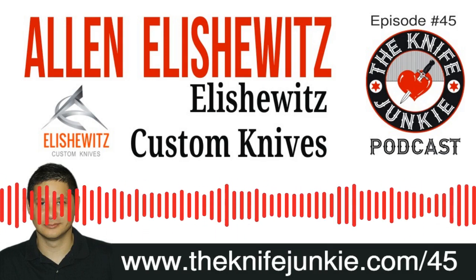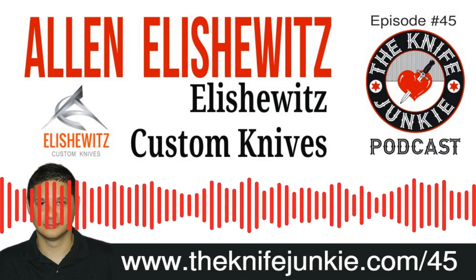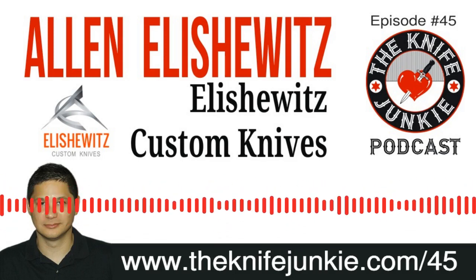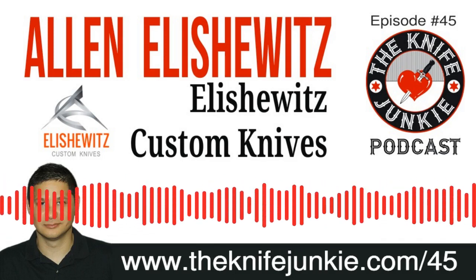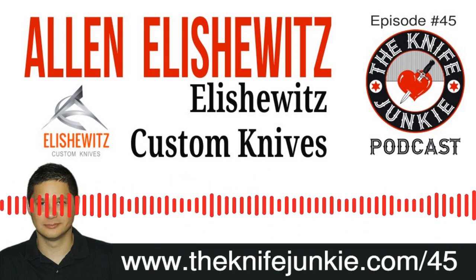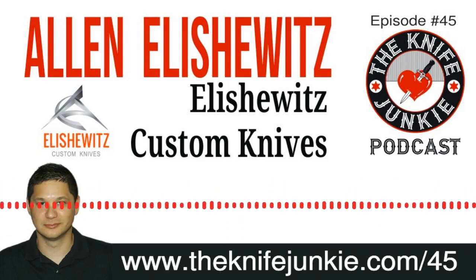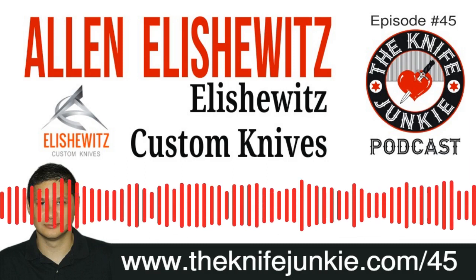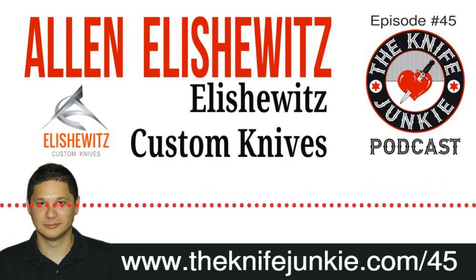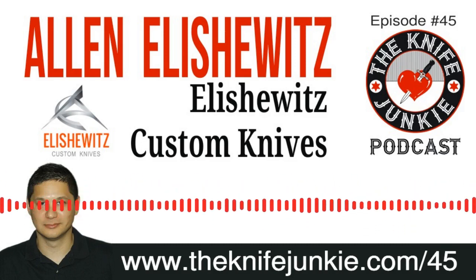Yeah. As you may have heard a couple of times, I spoke with Doug Ritter here on the show. We talked about his Ritter Griptilian, which is no longer being made by Benchmade. Now his RSK-1 is made by Hogue — it's basically the same knife with some enhancements. It had its first production run a while ago, and then you couldn't get your hands on one. It's a Knifeworks exclusive — they're an online purveyor.